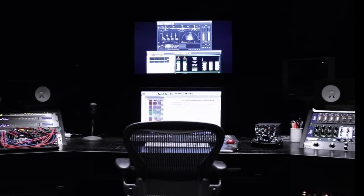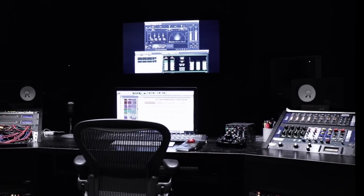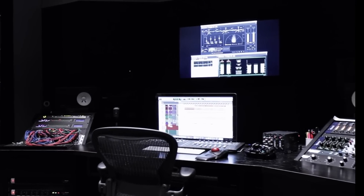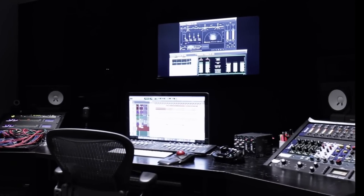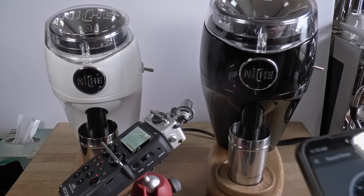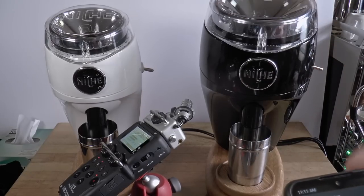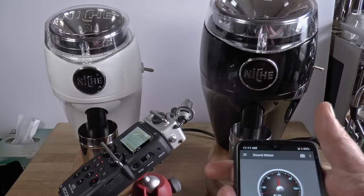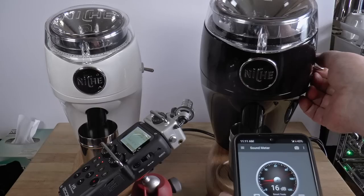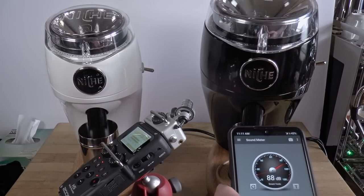Let's follow that with an equally unscientific test for noise. Proper noise testing is done in a controlled environment with a meter that costs thousands. A barista with a phone app? That's something else — you're going to have ambient noise, a cheap microphone, and software that might be completely off. So all we can do is compare. The manufacturer's claim of around 78 decibels under a load is probably correct. Ignore the actual numbers you see here and pay attention to the comparisons and quality of the sound. I'm recording with my Zoom H5 and I'll play it without any editing or processing. I'm grinding 10-gram samples for espresso in each case.